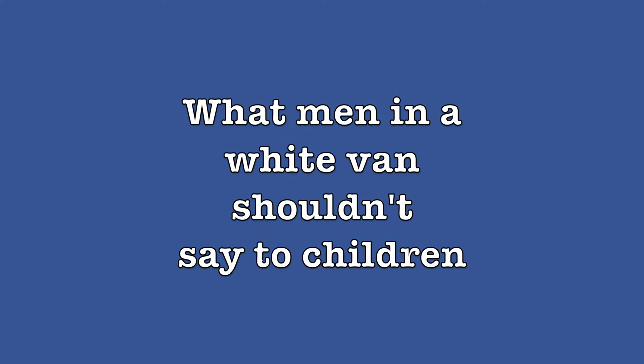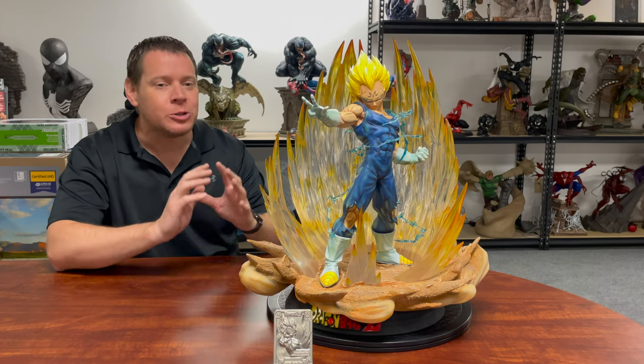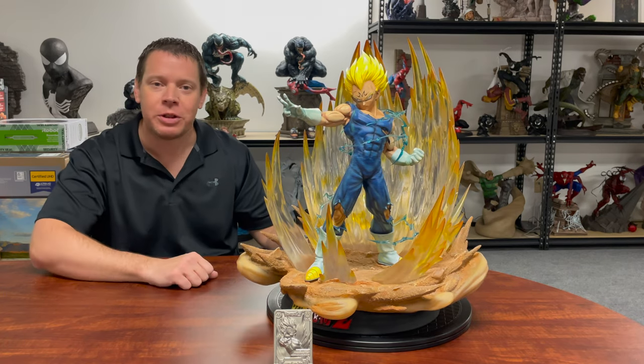I got a special treat for you today. Hey everybody, today on the Xtreme Channel we're reviewing the highly sought after Sumay Vegeta 1/4th Scale.